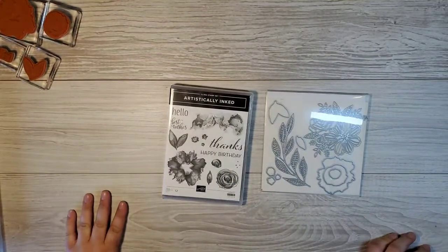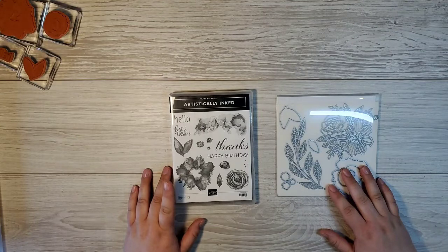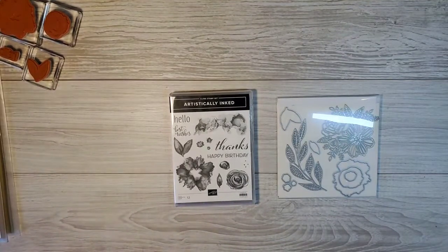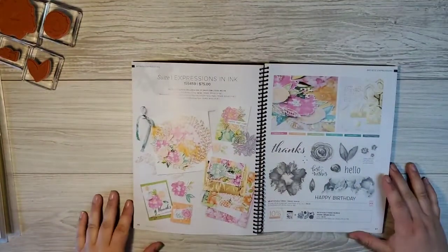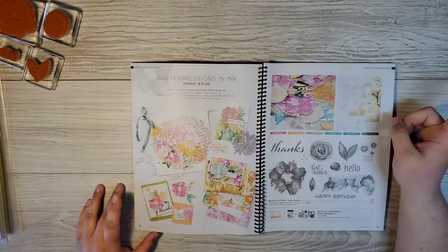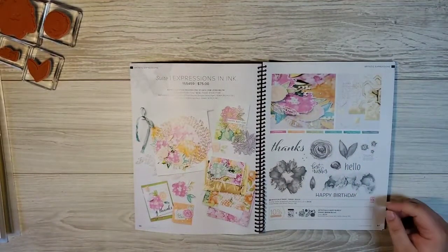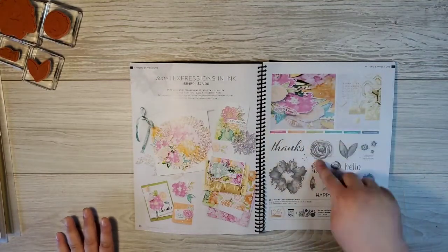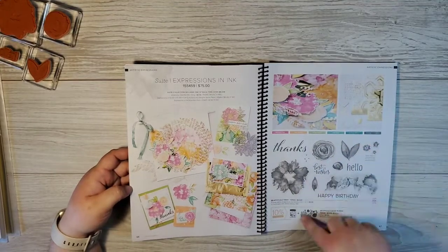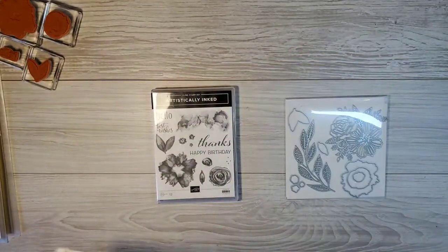There's a delay on my end too when I'm doing this, but this will work. Okay - Artistically Inked! First of all, have you seen this bundle? It is absolutely stunning. It's featured on pages 96 and 97 of the catalog. The suite is absolutely gorgeous - we're going to make some cards with this ephemera pack, but not tonight. Tonight I'm showing you a card that does not use these, but I will show you cards with these. Don't you worry - all these beautiful projects!